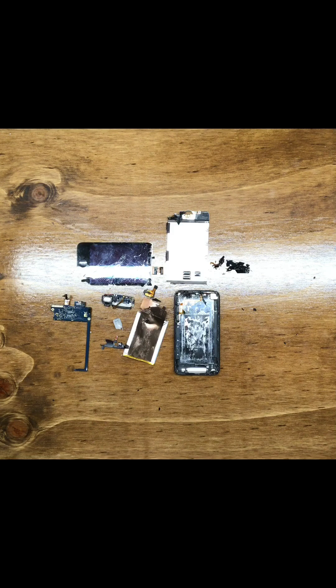This is the iPod speaker. As you can tell, it's magnetized.